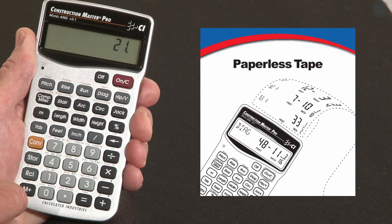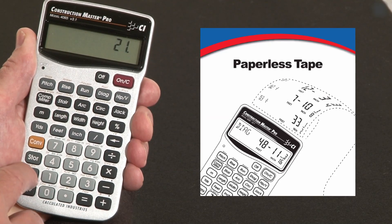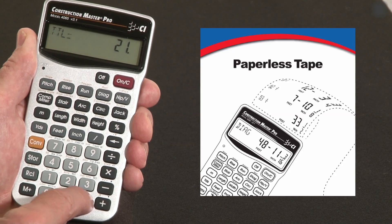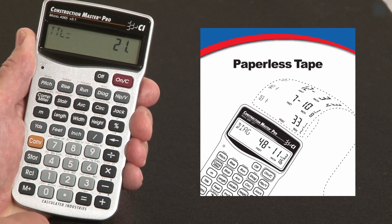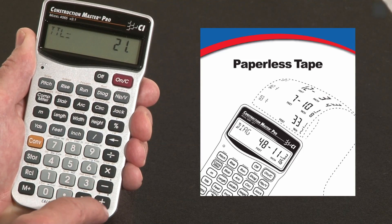That may be the total — maybe I'm not sure. So one way to find out without re-entering everything is just to recall our entries. We hit recall, and over the equal key it says "tape." It says the total is twenty-one. The plus and minus keys have little arrows up and down over them, so using these two keys you can go up and down that list of entries.